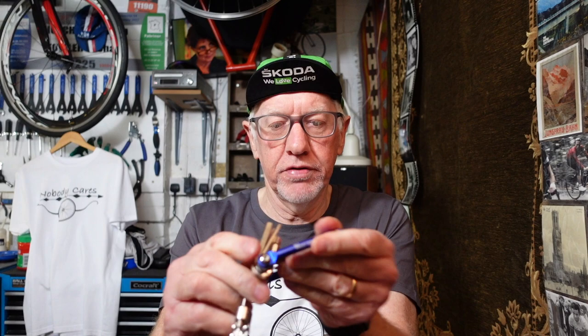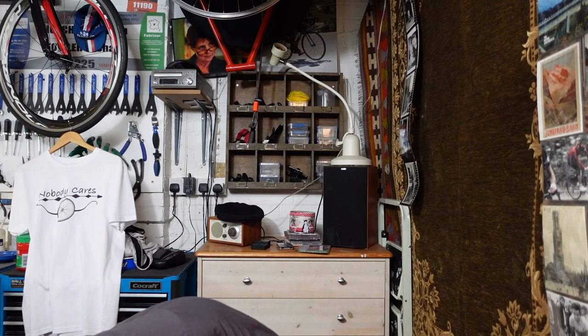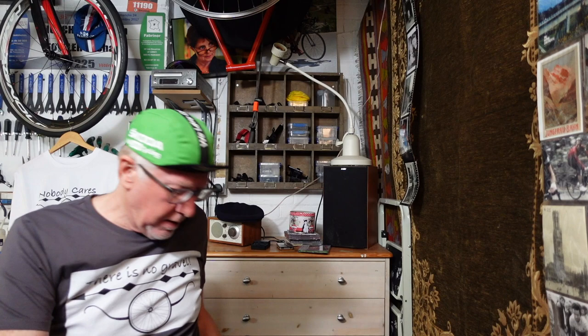We have a screwdriver, we have Allen keys, a Phillips screwdriver, another Allen key, a six mil, an eight mil, possibly a ten mil Allen key, another Allen key, and here we have a chain breaker. That's how you unscrew the chain breaker. So you can see an Allen key set there, and this costs six dollars and 75 cents. It's going to need some WD-40 to loosen it up because it's a little bit stiff.